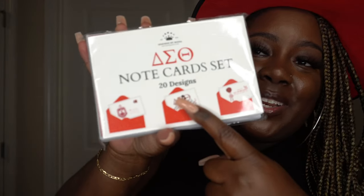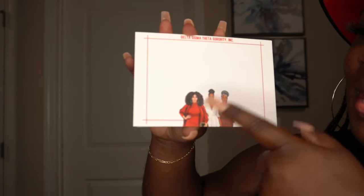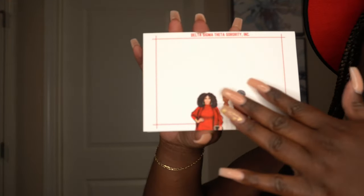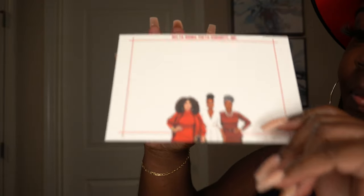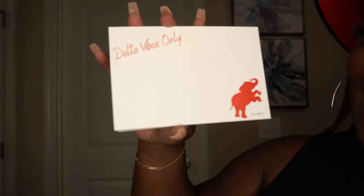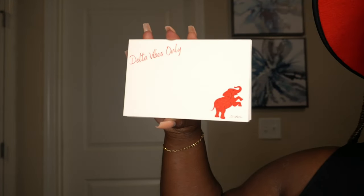The next item I have is this note card set — it looks like it has 20 designs. Let's go ahead and open it up. Look how beautiful this is! I love all of the characters. You have space up here to write anything you need. The next one is super cute — it says 'Good Vibes Only.' How cute is this!